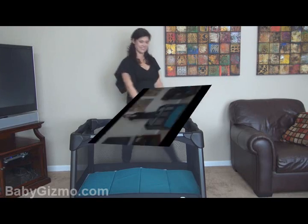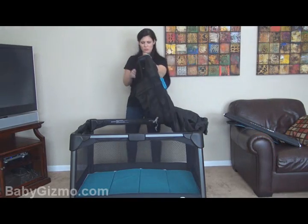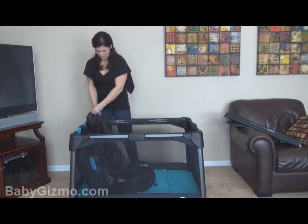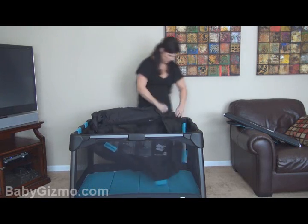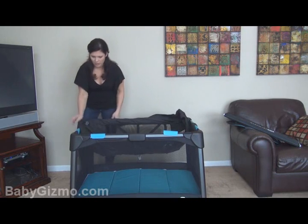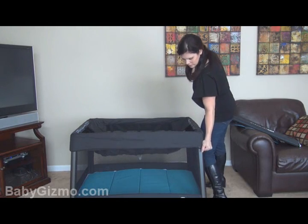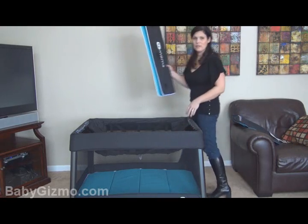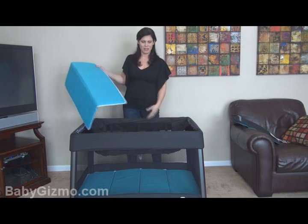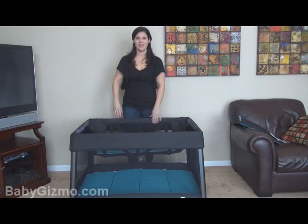A lot of people like to use their pack-and-plays with their newborns but don't want to be reaching all the way down, and that's why they give you a bassinet portion. You do have to remove it when you fold the yard, but it's very easy to attach. You just take these blue pieces and attach them on each side. Once you have them all attached, you just take the fabric and wrap it around so it catches on each corner. You have another lightly padded mattress that goes up top, separate from the bottom mattress. It has Velcro on the back to secure it in place — and there's your bassinet.